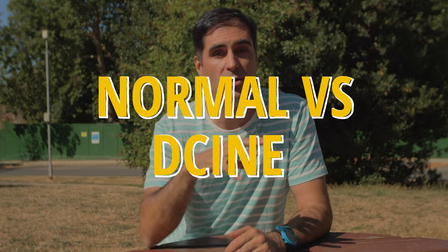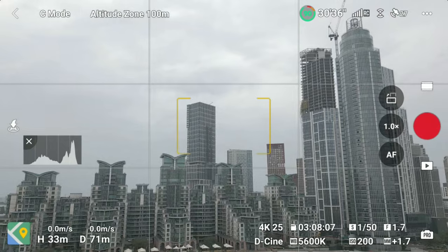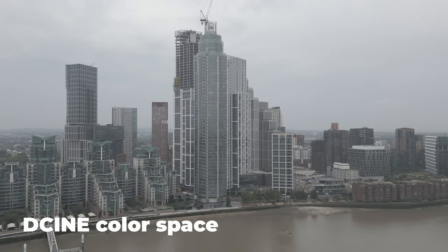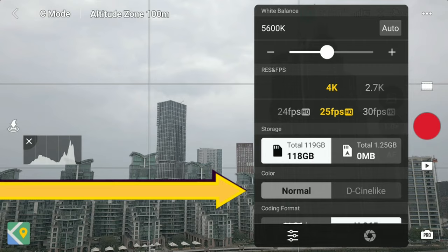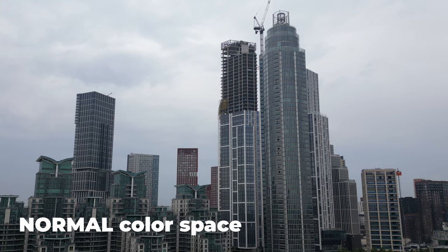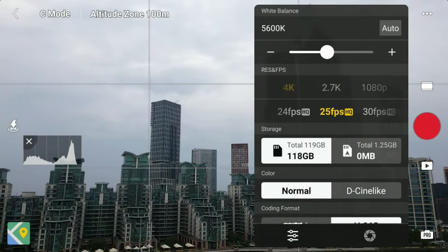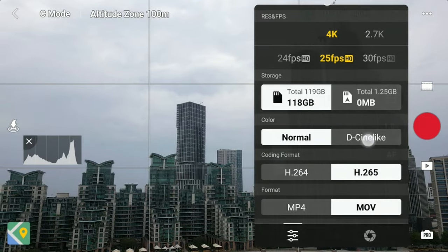The first thing you want to do is set your color space to D-Cinelike. It's going to give you a 10-bit signal over the 8-bit you get with the normal color space, and it gives you a lot more latitude. Even though the color is flatter, you're recording a lot more information. Try to avoid the normal color space at all costs — it's too contrasty and too saturated. You want that control later in post. Start with the best quality possible, and have 4K. Setting your drone to this color space is the first thing you should do before you even think about flying.